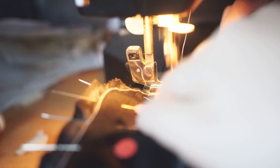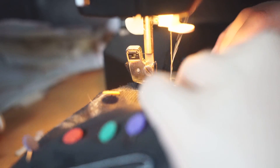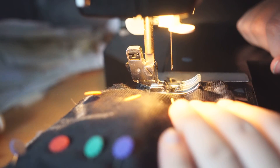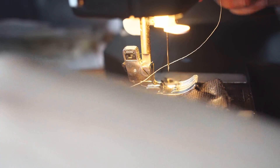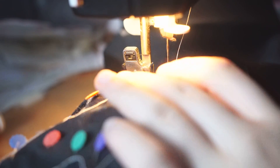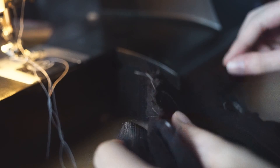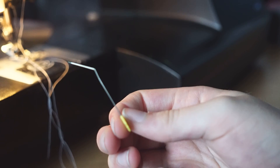When sewing around curved edges, slow down your speed and use your fingers to guide the fabric. You can always put the needle down, lift up the foot, rotate the fabric, and then put the foot back down if that's easier. Sometimes your needle will unthread itself, but no worries — just re-thread it and keep going. Remove all the pins when done; this method does mean the death of many a pin — RIP.